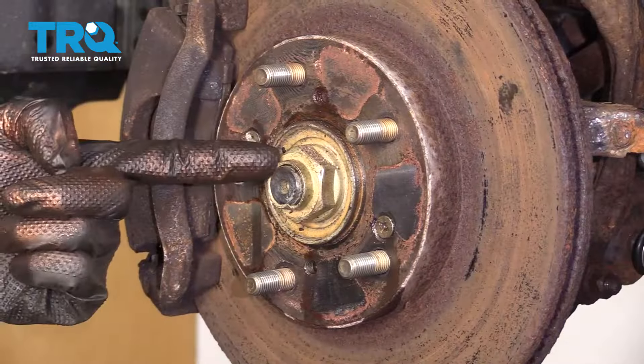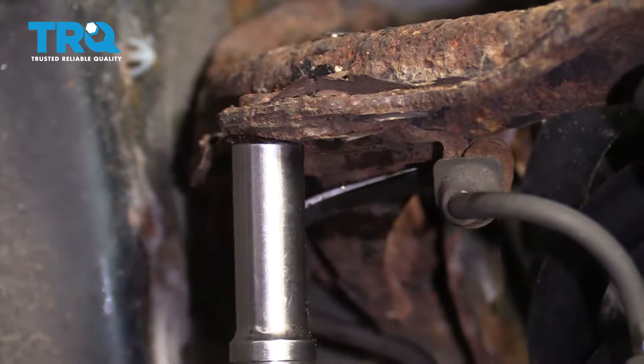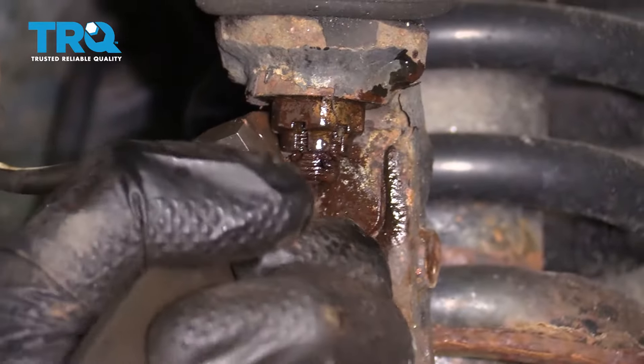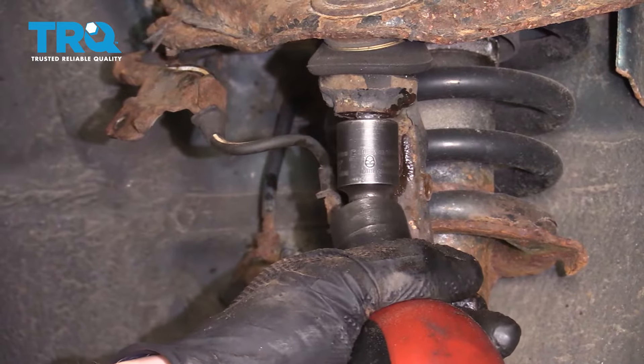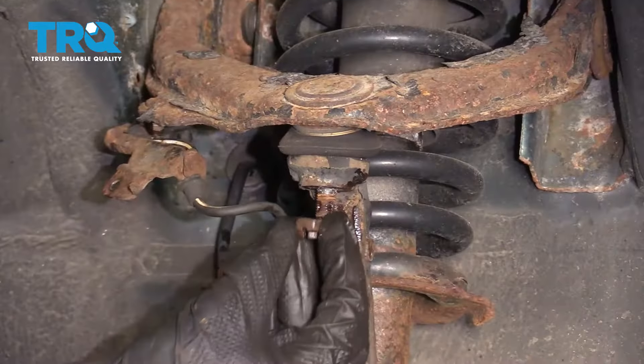With the wheel off, we have a nice clear view of our upper control arm. To start removing that, we're gonna come right over here to our ABS wire mounting nut. With that down, we have plenty of slack in this area. The next thing we're gonna do is come right up along here, remove this cotter pin and the nut, and get ready to break this free. Take that nut and start it on there a couple threads. Now we're gonna use our hammer and bonk right along this area here.